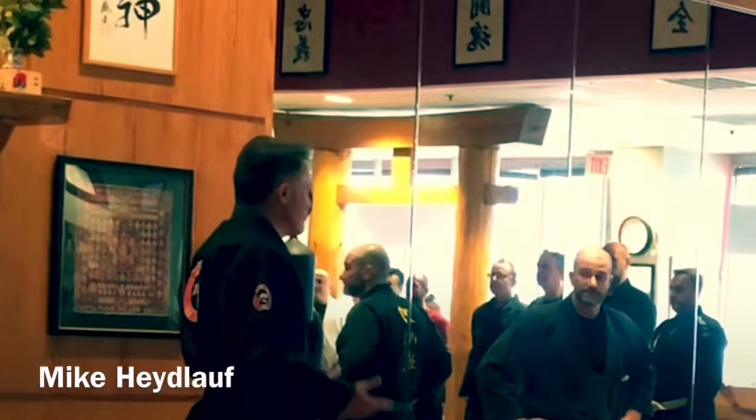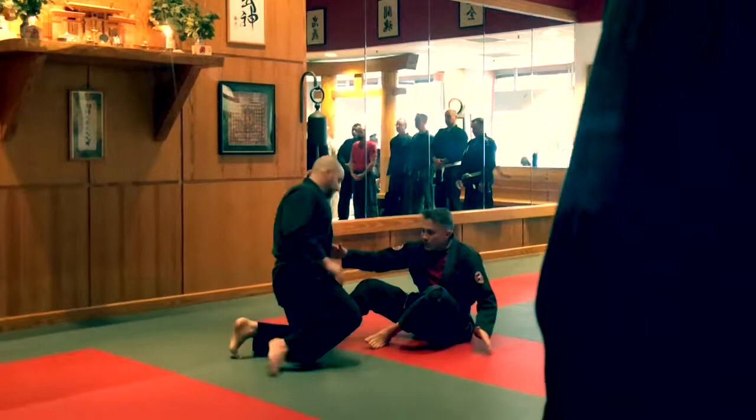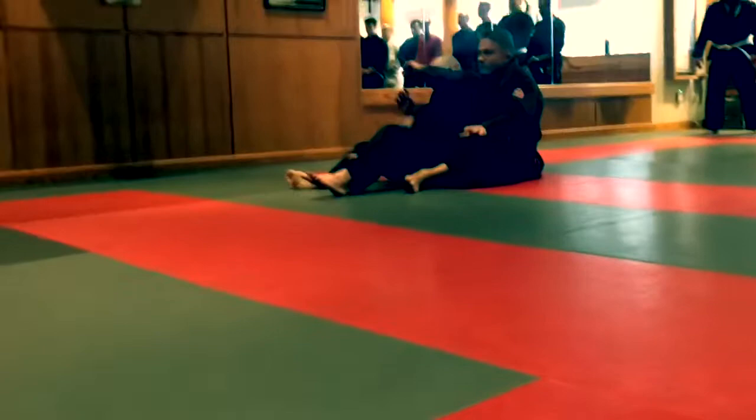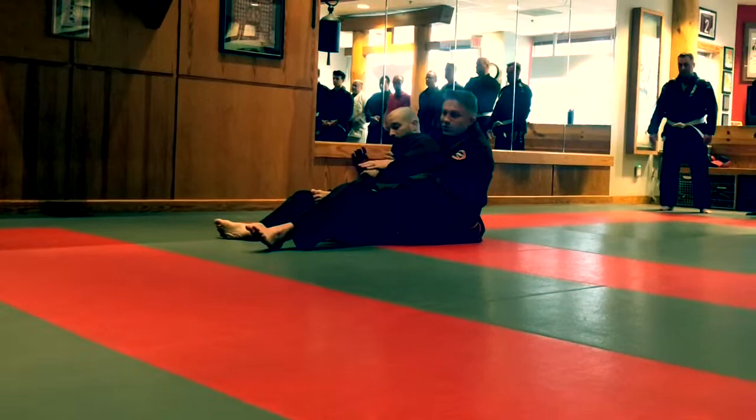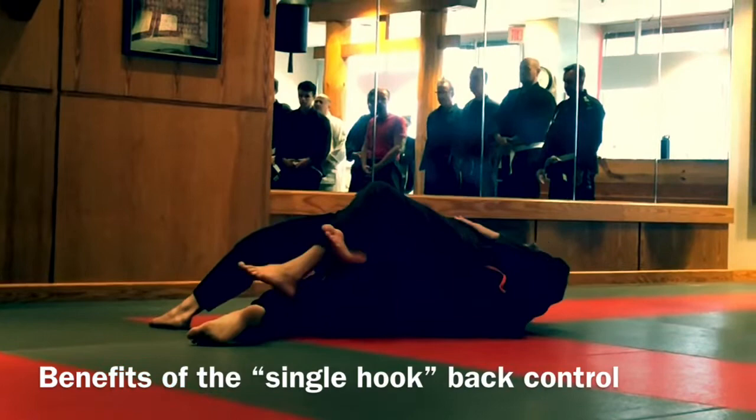We'll start off with a series from the back. Normally if I take my opponent's back, I want both hooks in, so that refers to my heels being inside. That's where you score points in a jiu-jitsu tournament and where you work a lot of chokes, arm bars, et cetera. I've been playing with just one hook in, and the reason why I like this is I can still get really good control on my opponent's hips.